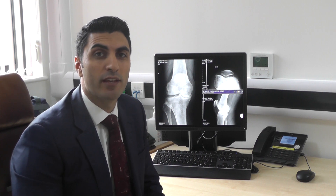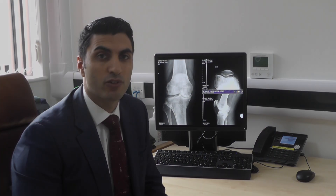My name is Sam Yatan, I'm one of the Consultant Orthopaedic Surgeons here at Hampshire Hospitals NHS Trust.